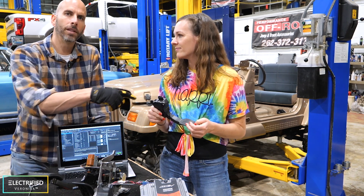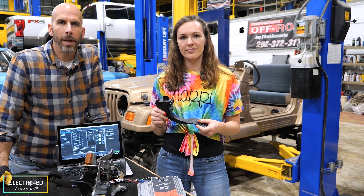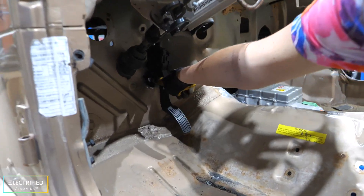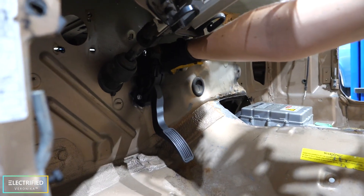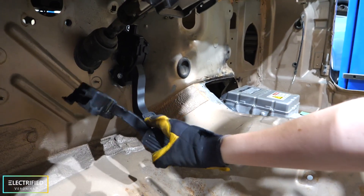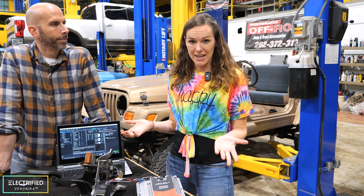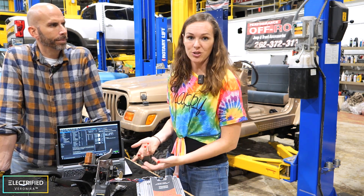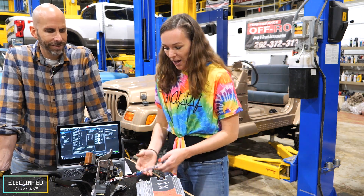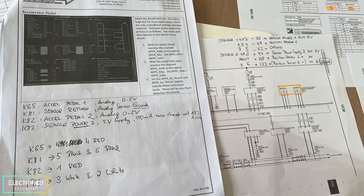We first looked at the Nissan LEAF pedal but we also looked at a Tesla pedal, and the Tesla pedal was just much easier to mount from a mechanical standpoint, so we went with the Tesla pedal — it fits our Jeep better. You can see the Tesla pedal mounted right against the firewall. For the Nissan pedal we would have really needed to build a bracket because of those side mounts. Every pedal is a little bit different and you can calibrate your pedal in the AEM calibration software.